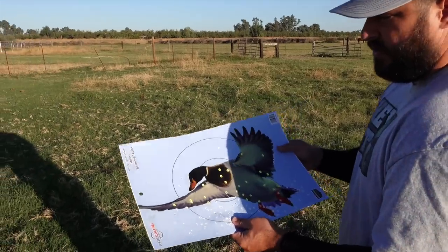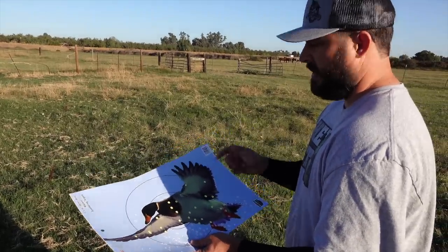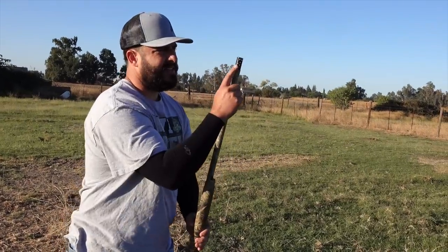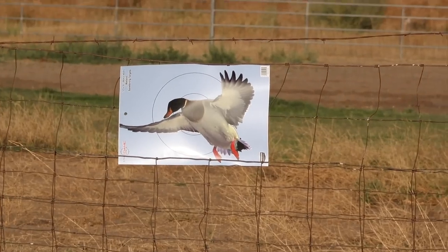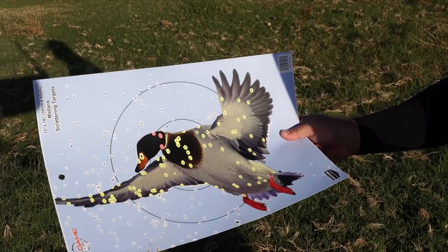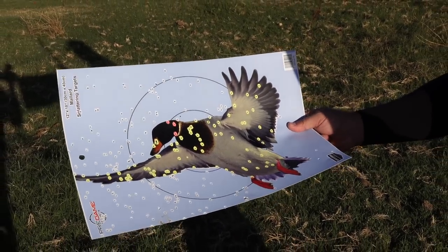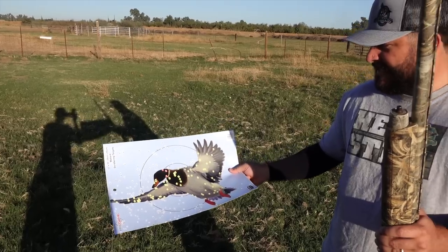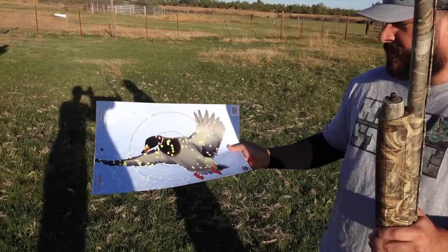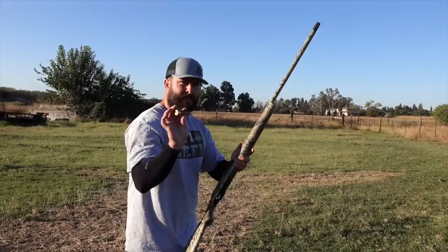Let's go ahead and switch to the Kicks choke and do 20 yards with all three shots. Back to Heavy Metal again at 20 yards - Kicks High Flyer Full. It's still a dead duck, but it is 20 yards. It's not that bad, but there are some gaps. That's the Heavy Metal three inch four shot.